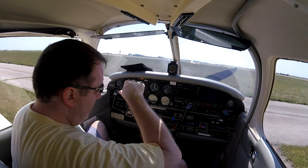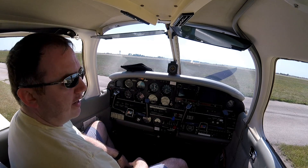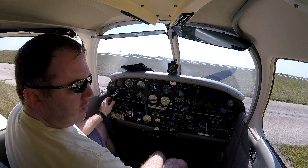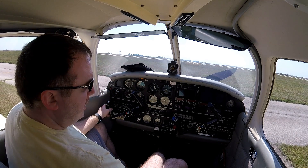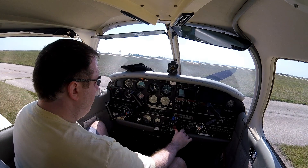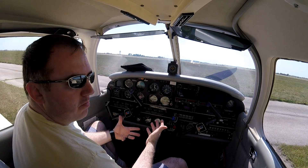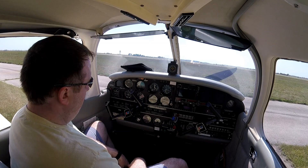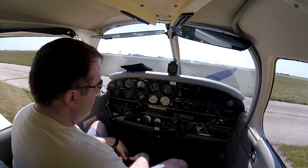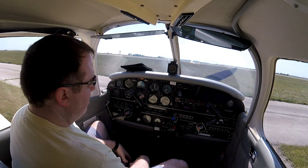We talked briefly before about how the pitch of the prop changes to maintain a set RPM, and that's what the blue lever is for. It's a little different than when you're doing just a fixed-prop trainer like a 172 or a Warrior. In those, you set your cruise power based on engine RPM and altitude predominantly, and the RPM changes because of the loading on the prop and engine power. It's relatively simplified.